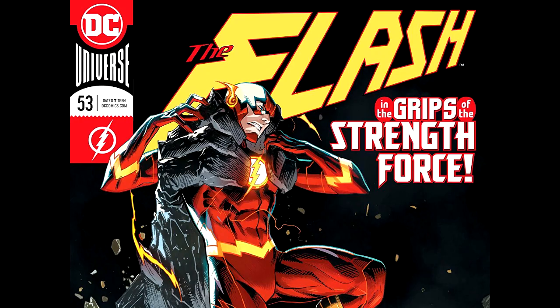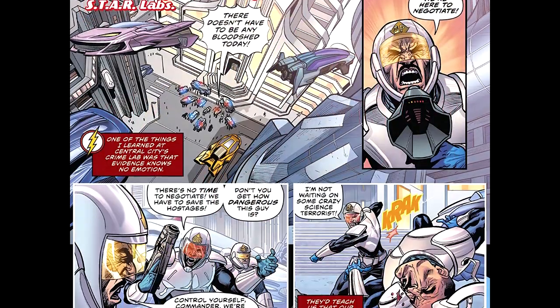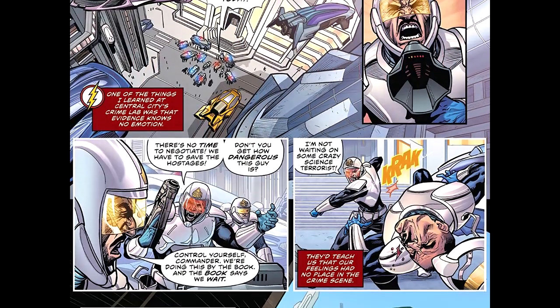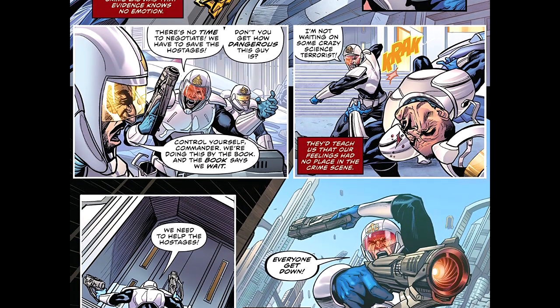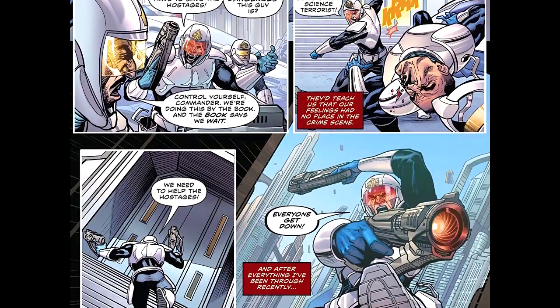Joshua Williamson is writing. Christian Deuce is artist. Louis Guerrero is the colorist. Steve Wands is lettering, and Dan Mora does the cover. John Boy Meyers does a variant cover — it's kind of awesome.